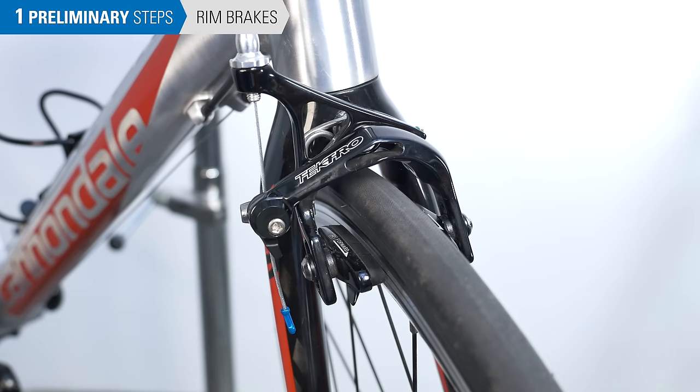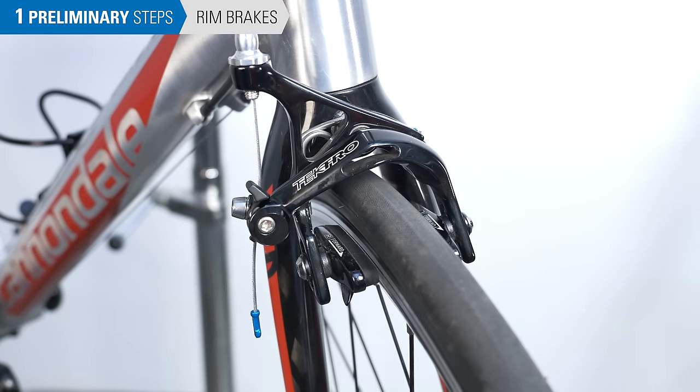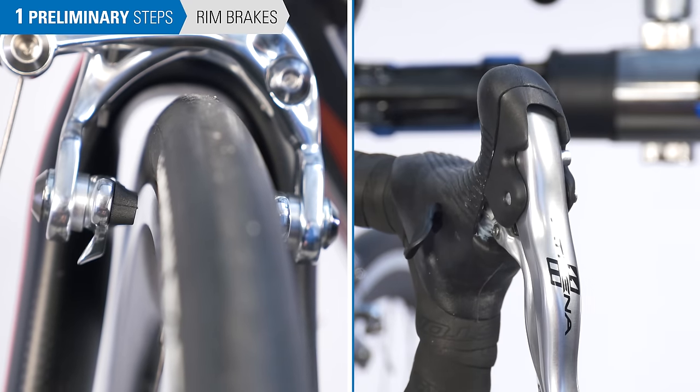If you have a caliper rim brake, look for a quick release lever located at the caliper arm. Simply flip the lever up to open both pads. The caliper quick release can also be a button at the lever — pull the lever slightly, push the button, and release the lever.